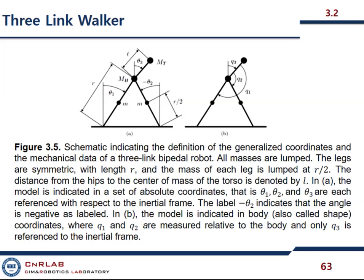A schematic diagram indicates the definition of generalized coordinates and the mechanical data of a three-link bipedal robot. All masses are lumped. The legs are symmetric with length r. The mass of each leg is lumped at r/c. Lumped means concentrated.